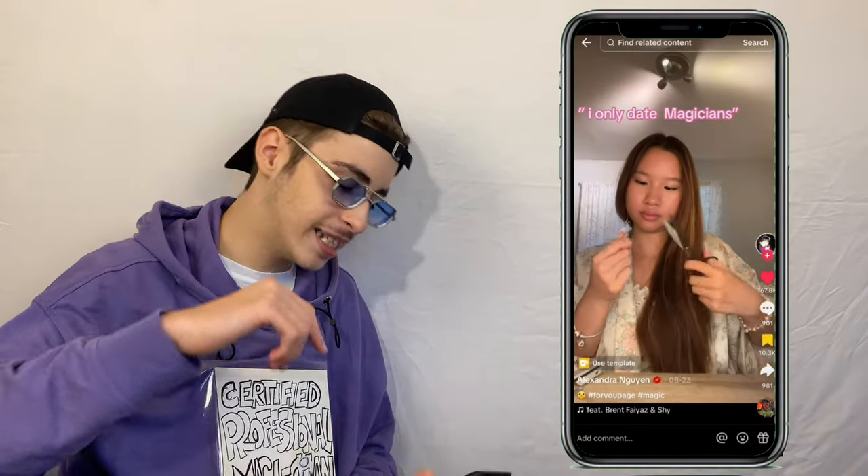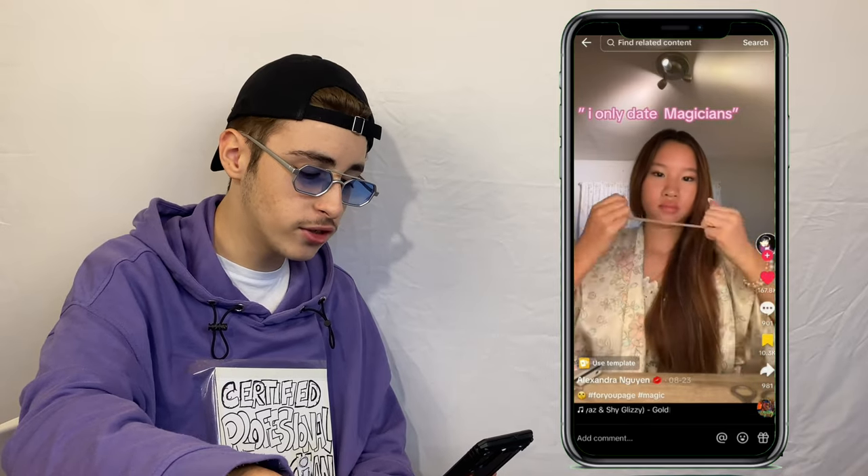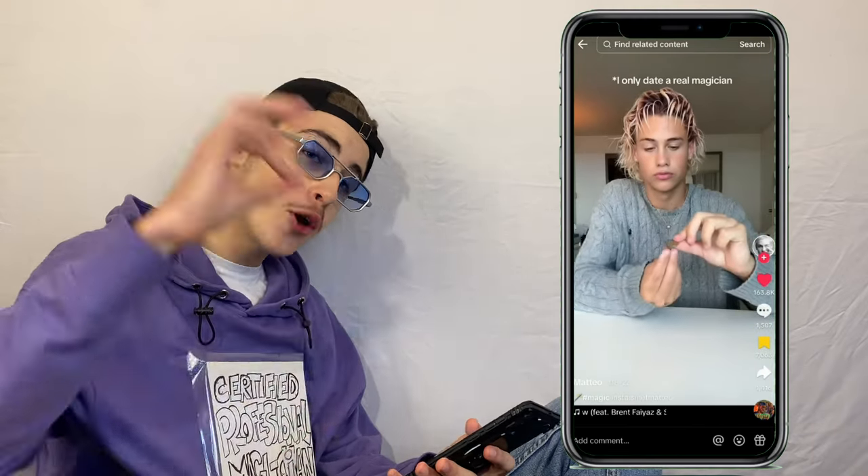Next up we got Alexandra. You get a hair tie, cut it with scissors, split it perfectly — sniff it for some reason — rub it in the palm of your hands and it reassembles. That was pretty good. Comment section: 'I can make food disappear.' 'I know how she did it — hair tie magic trick.' 'That got blue comments — no you did not. First one I actually understand.'